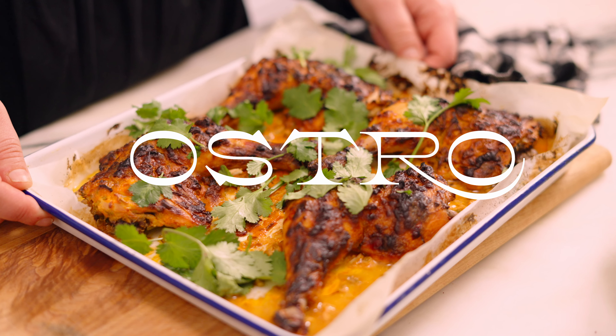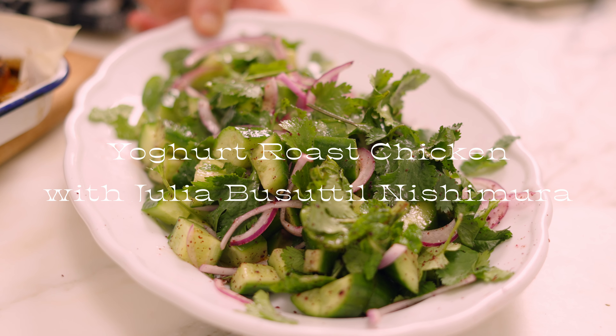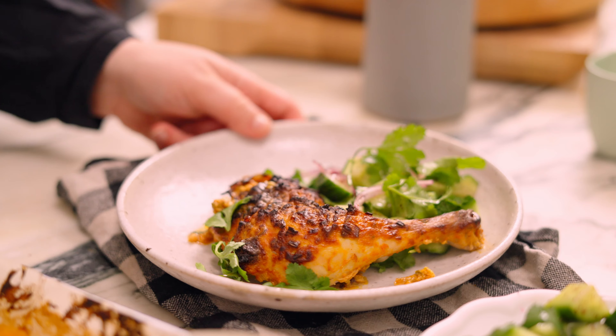Today we're making a beautiful yogurt roast chicken with a really vibrant cucumber and herb salad. It is packed full of flavor and is one of our weeknight favorites.